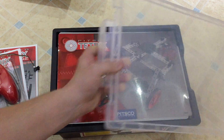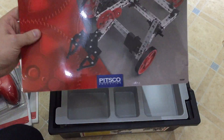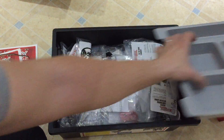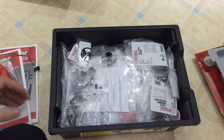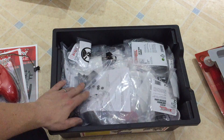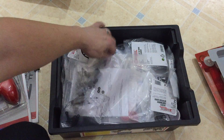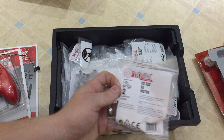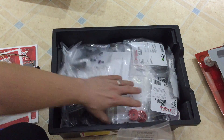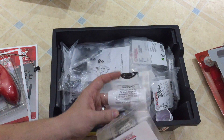In the box, as I said, it's got over 300 parts. It's got a tray — I always like things that come with trays. Vex do a good job with their IQ range having trays. And then you have lots and lots of bags. I believe you have four motors — one, two, three, and I think there's another one in there.